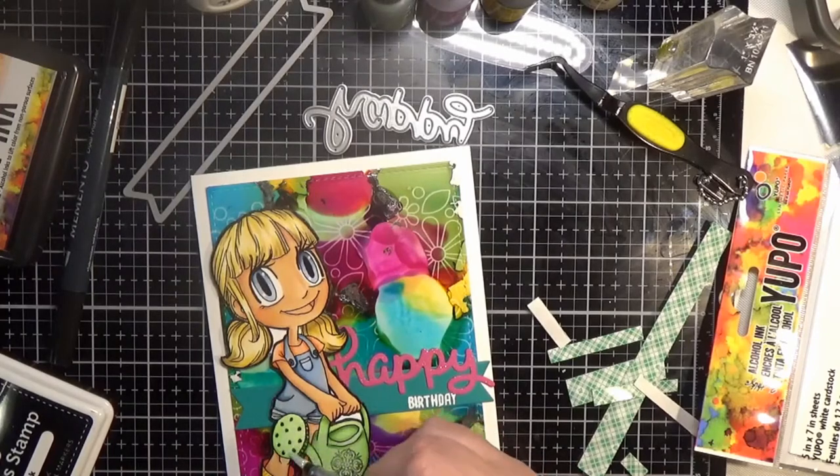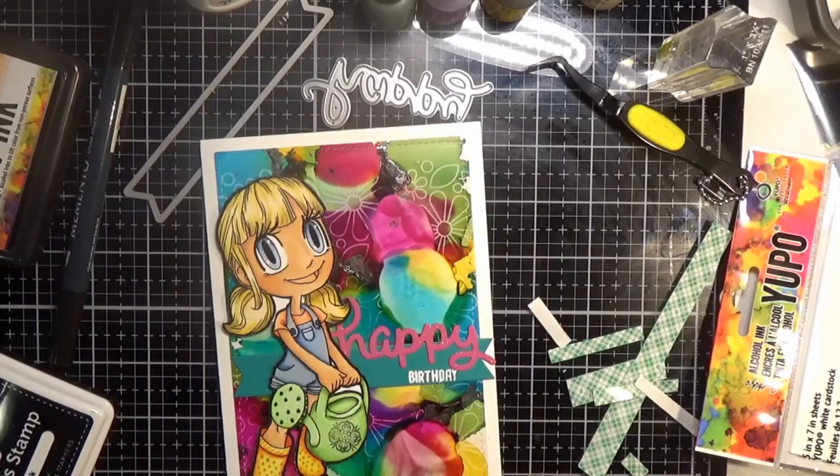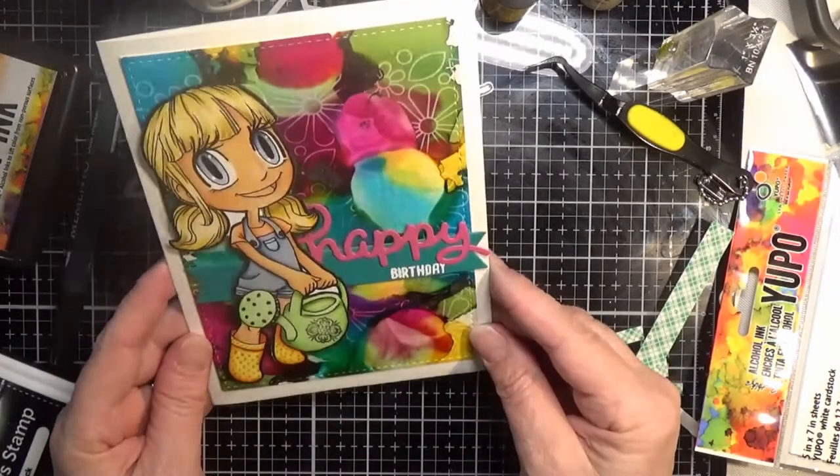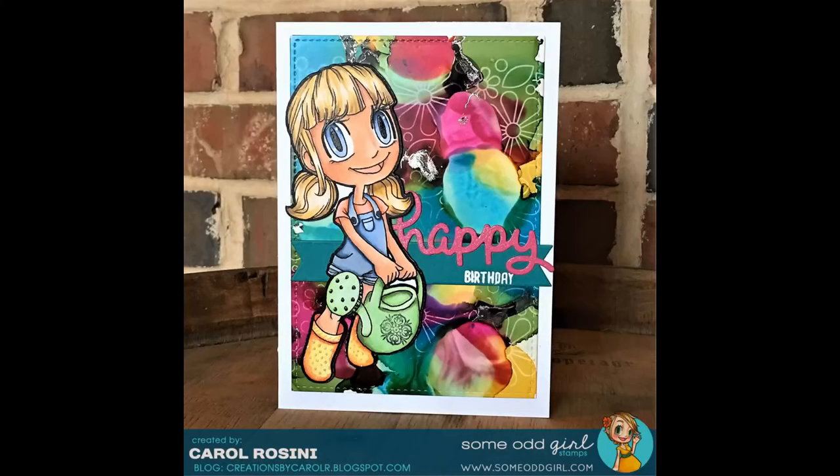I decided to add some shimmer to my watering can — you can never have too much shimmer! And that is my card for today. Here is the final look. I really appreciate everybody stopping by and watching, and we will see you soon in the next video!